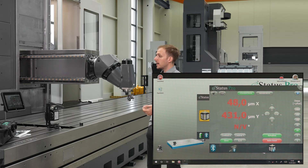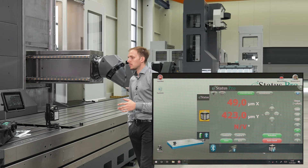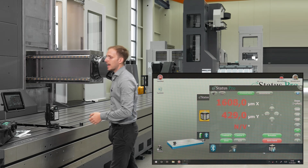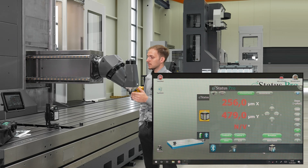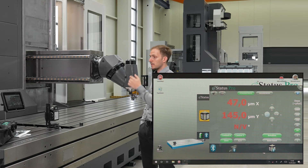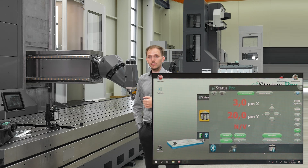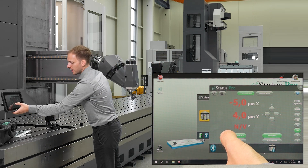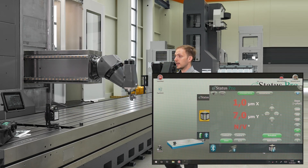We will align the laser in both axes. That's enough movement of the X-axis. Now I activate the CTRL-X and CTRL-Y buttons. The software communicates with the laser and moves the little step motors inside the laser so that the measurement values of the R540 detector go around zero. Now we see that there are only a few microns left — this is totally enough — so I deactivate this and go back to the beginning to check if we still have zero.